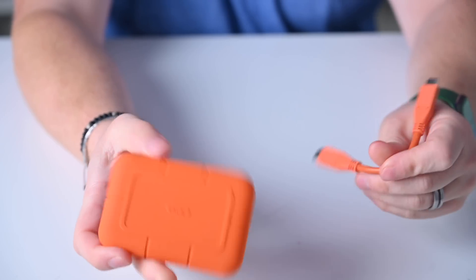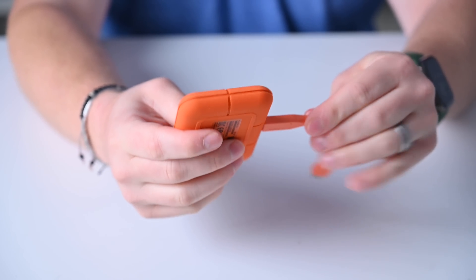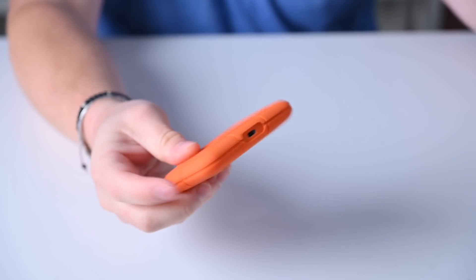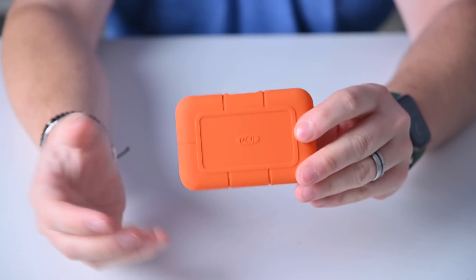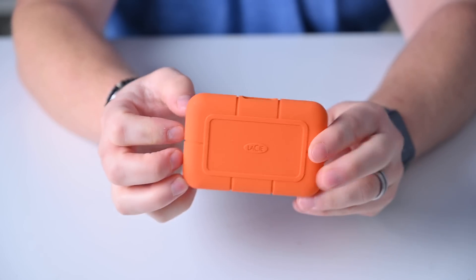They even come with color-matched USB-C cables, which I love. The connection port is on the side, which I prefer versus on the end. They also have a Pro version with even higher speeds that comes in all black, but for most people the standard version is a solid option and very high on my recommendations list.